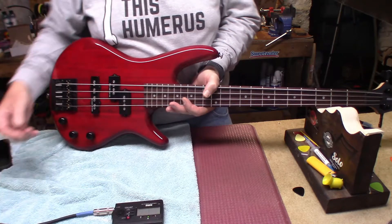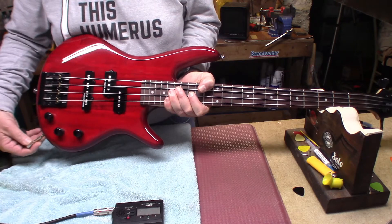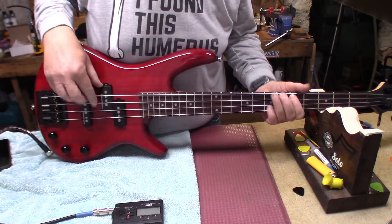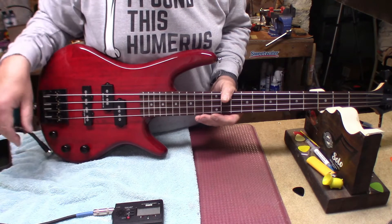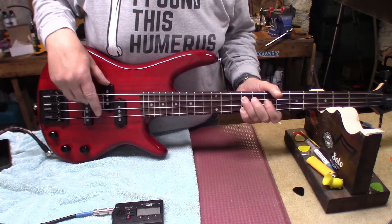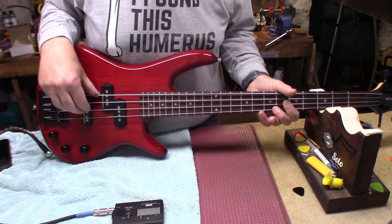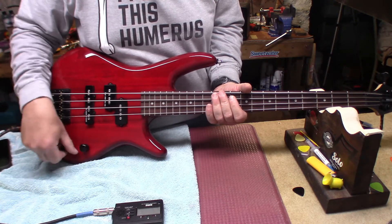Now I'm a very out-of-practice bass player, but I just wanted to give you the sound of this bass with flats. We're coming out of a microcube amp — that's both pickups — and that's with the tone all the way cranked up. Now if we go to the bridge pickup...